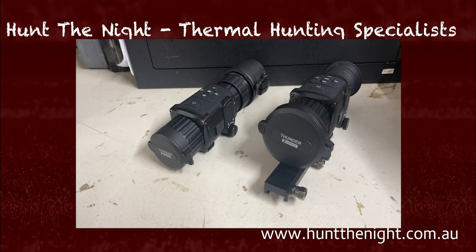G'day guys, it is Ben here from Hunt The Night. What we are going to do today is have a look at this brand new device from Hikmicro — this is the Thunder Pro TQ50.